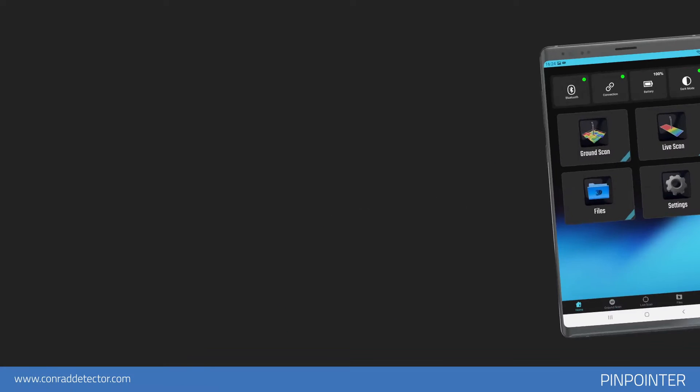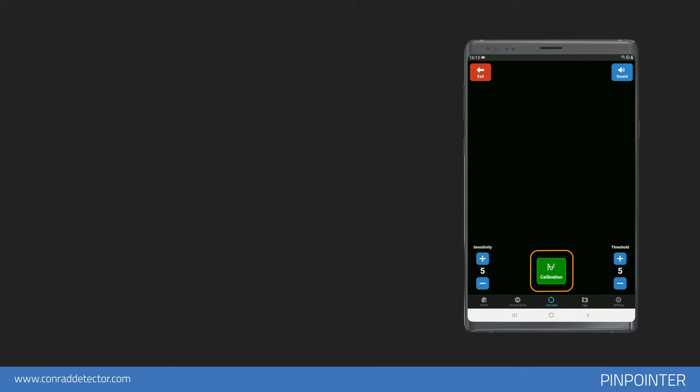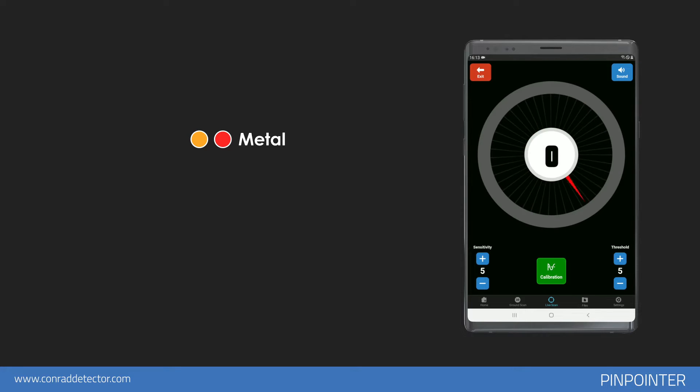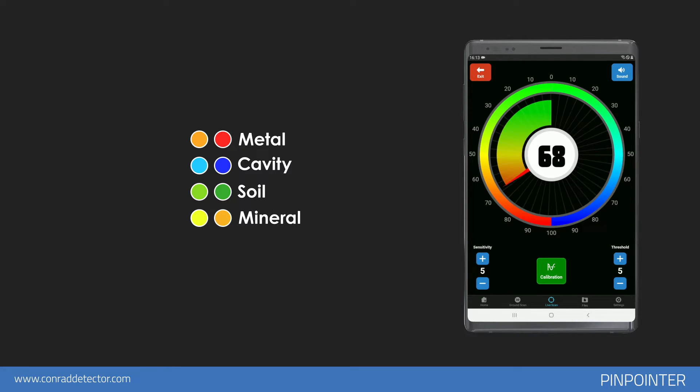Pinpointer. You can use the Pinpoint option to determine the exact position of the metallic or magnetic object you have detected. Before starting the scan, by touching the calibration icon, you can reset to ground level in an area different from the target point. You can see the severity of the signal and graphic bar according to the type of object in the middle. When objects with magnetic effect and metallic objects are detected, the bar will increase to the left side. The bar will increase to the right side when structures such as cavities and caves are detected. In the Sensitivity section on the left, you can increase or decrease your scan sensitivity. The Threshold setting on the right allows you to increase or decrease the dirt level, blocking weak soil signals. With the Volume button on the top right, you can switch the signal tone on or off.